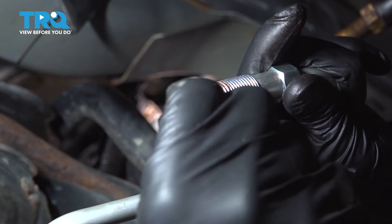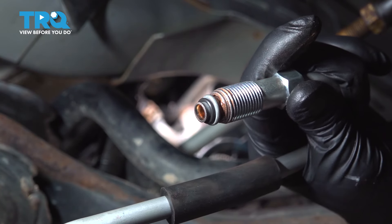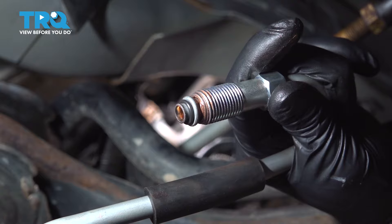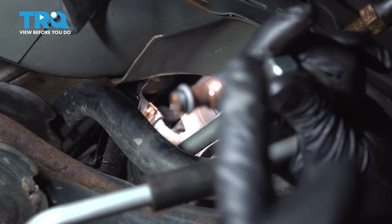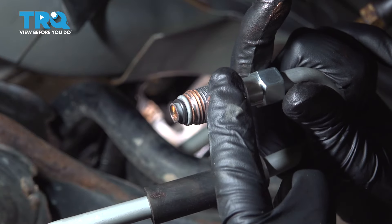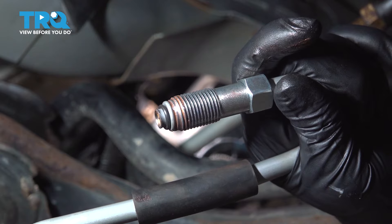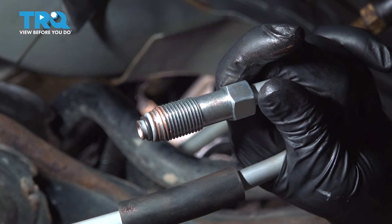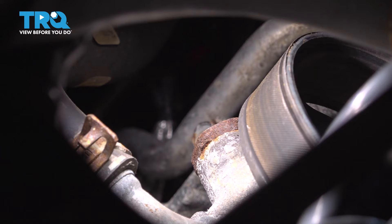On this new line before it goes in, make sure you install a new O-ring, which should be supplied with your line. Make sure your old one is out of the fitting up in the power steering pump. I also put a little bit of anti-seize right where the fitting sits — this is to hopefully prevent it from seizing in the future if this line ever needs to come out. Now carefully bring this line up and make sure you don't get any debris in either of the two ends.